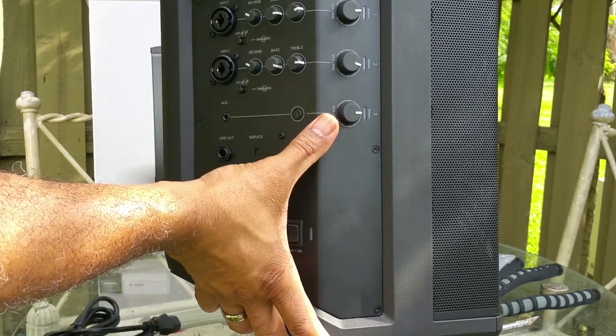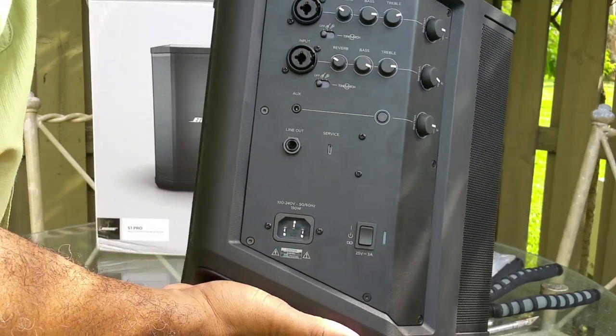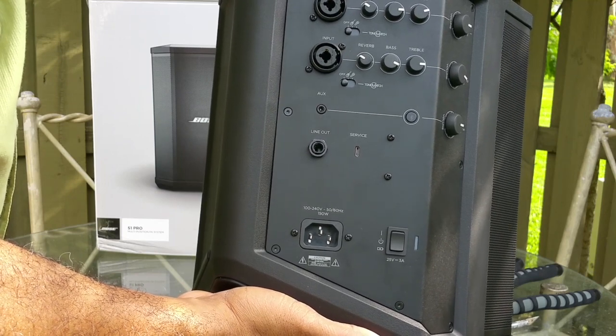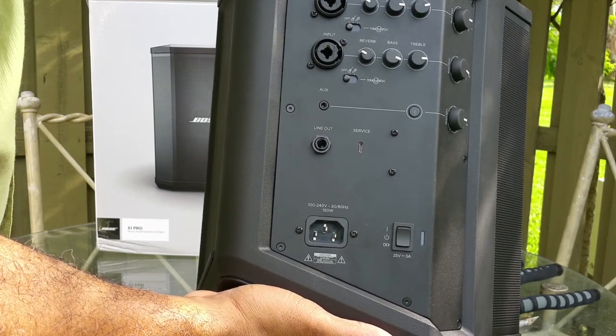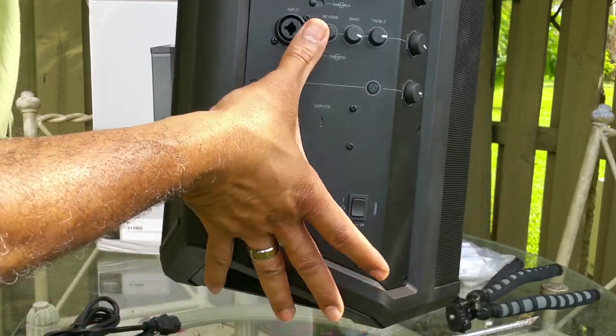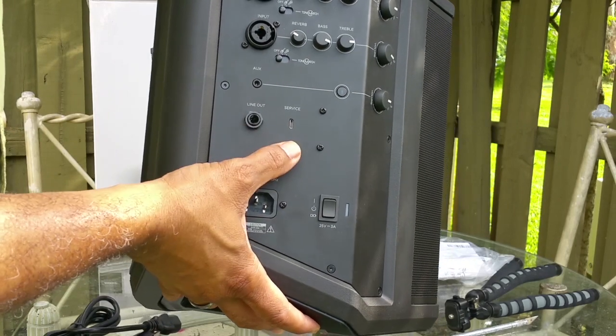It also has Bluetooth functions, as well as a line-in port. It also has a micro USB port built in, so if you need to connect something powered by USB, you have that port right there.